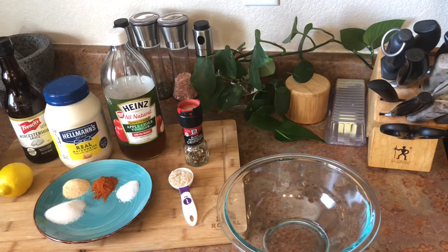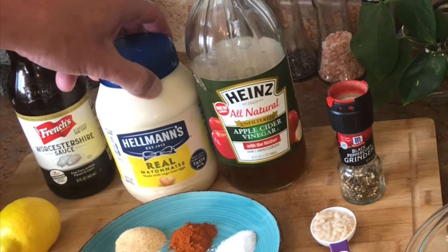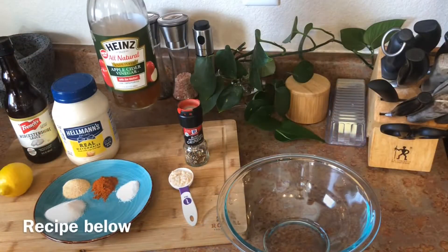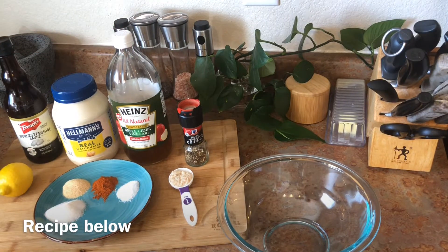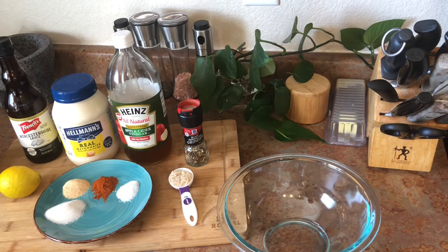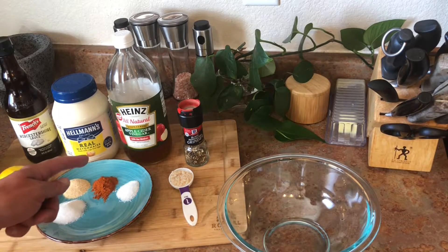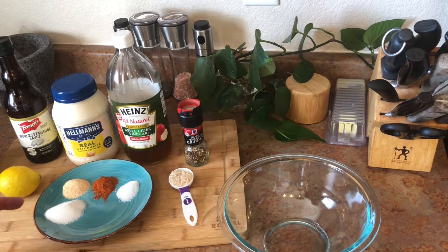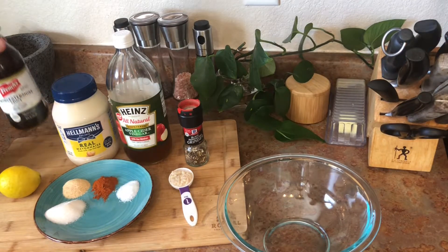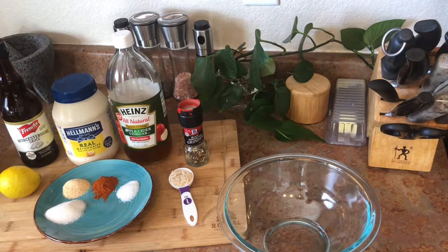We'll throw it into a bowl and mix it up. We've got a cup of mayonnaise — I'm using Hellman's, but use whatever's your favorite. I've got a bottle of Duke's I'll try soon too. One tablespoon of horseradish — just hot prepared horseradish. About half a cup of apple cider vinegar, or you can do a quarter white vinegar and a quarter apple cider vinegar. A teaspoon of black pepper, half a lemon juiced, one teaspoon of kosher salt, one teaspoon of cayenne pepper, one tablespoon of sugar, half a tablespoon of garlic powder, and about half a tablespoon of Worcestershire sauce.